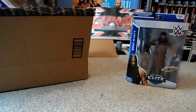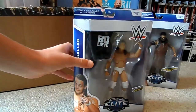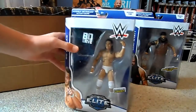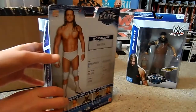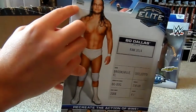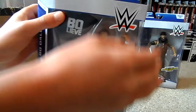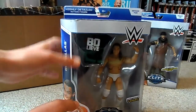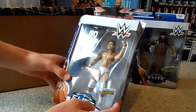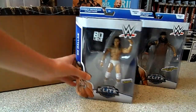Second — Elite 36 Bo Dallas. This was really cheap, around the same price as Bray Wyatt. I can't really see too much wrong. There's a bit of a bend there, and a bend there, but it doesn't bother me because it was really cheap. And this is a good figure, I reckon.